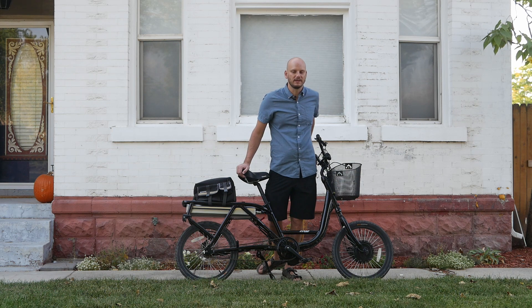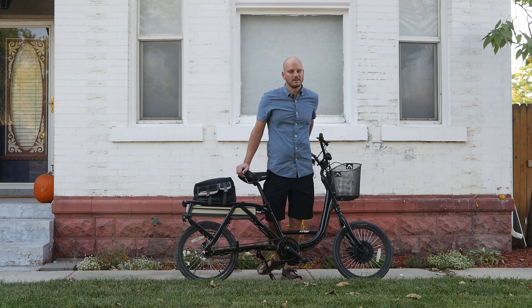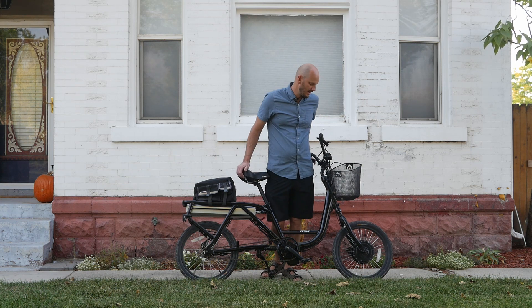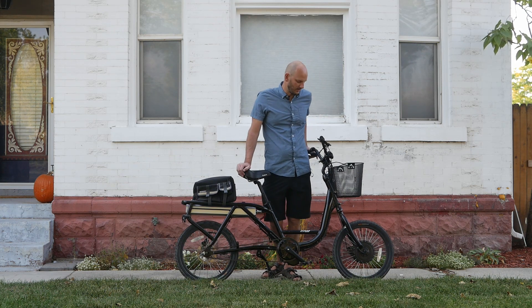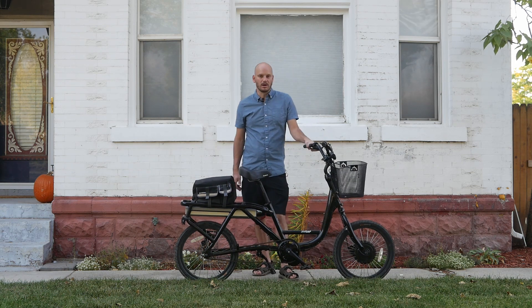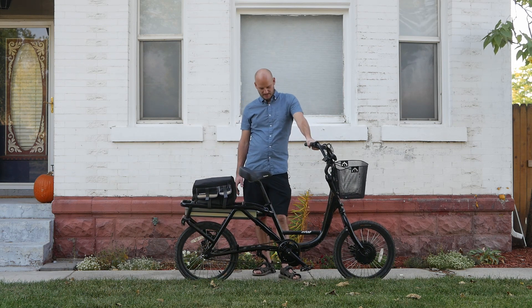We just left the front motor in there because rebuilding that wheel would be pretty expensive — not worth it in my opinion. That's something that can be done later on if he decides he doesn't want to stare down at that motor or drag around that extra nine pounds. You could replace it, but it's really not going to do any harm leaving it out there.